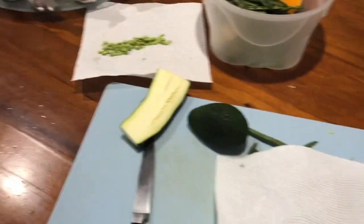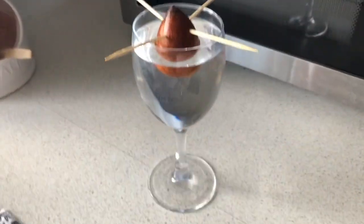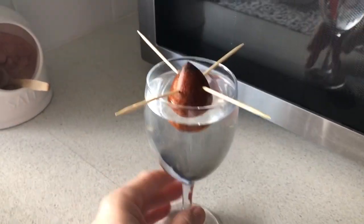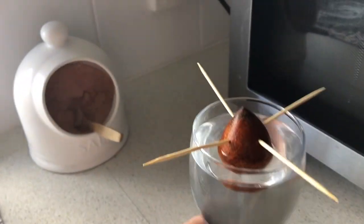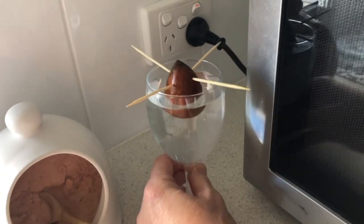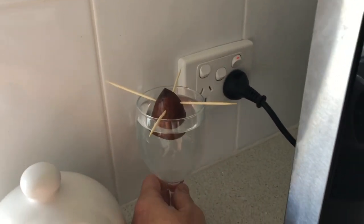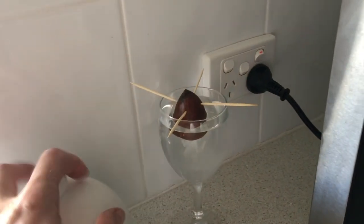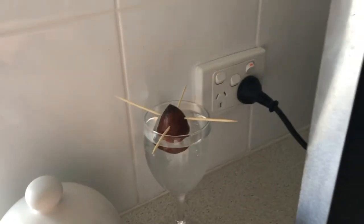I'll put the avocado in a wine glass to make it look a little bit more fancy. That looks pretty cool — I'll just pop it over this side. I should probably find a better spot for it afterwards, because we always plug in the toaster into that power point.